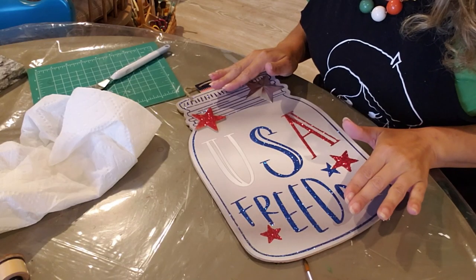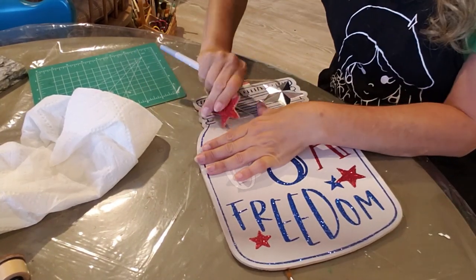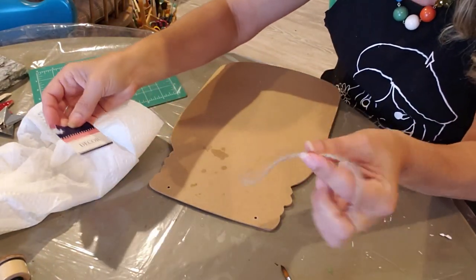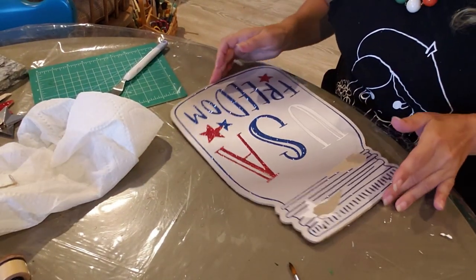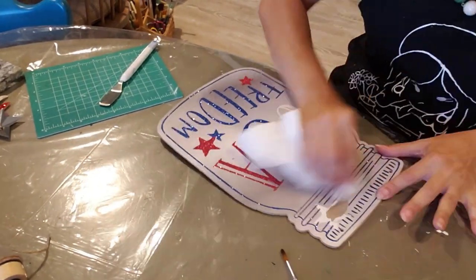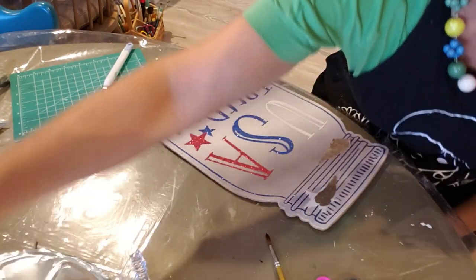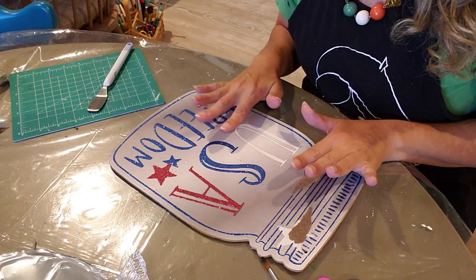The first thing I'm going to do is remove these stars off here. I'm going to keep this string because we're going to reuse it. The next thing I want to do is wipe off some of this glitter. This will be our back side and I'm just going to cover it with a generic piece of paper.